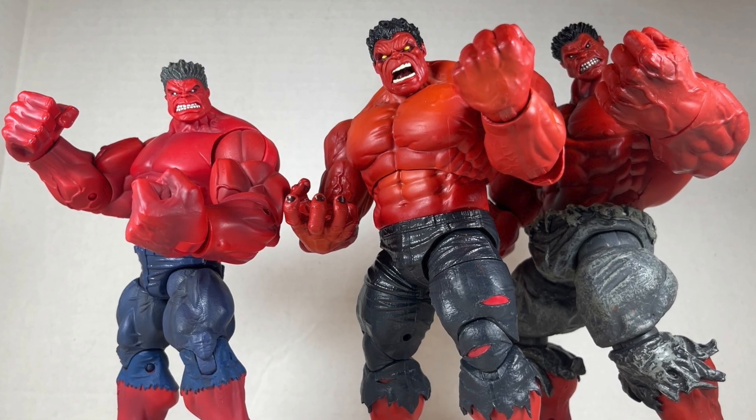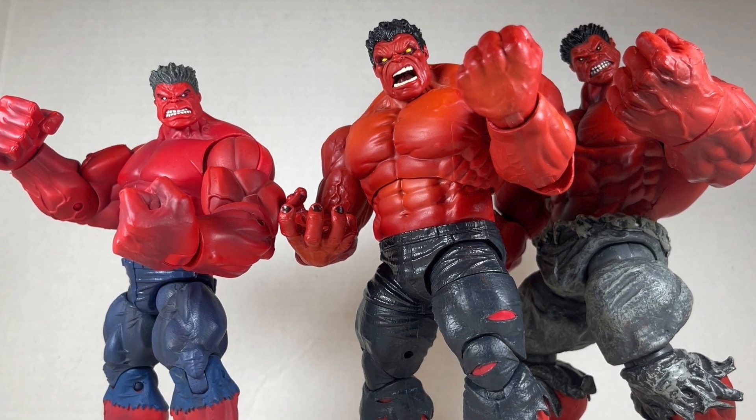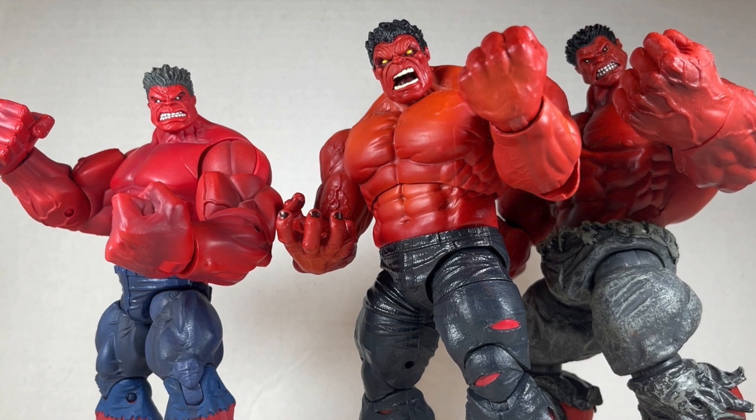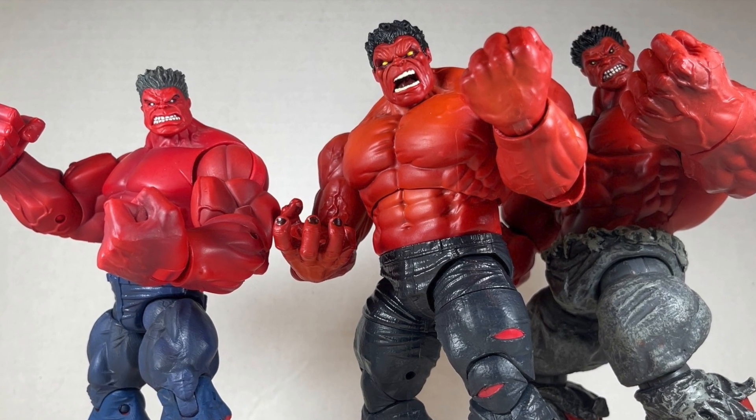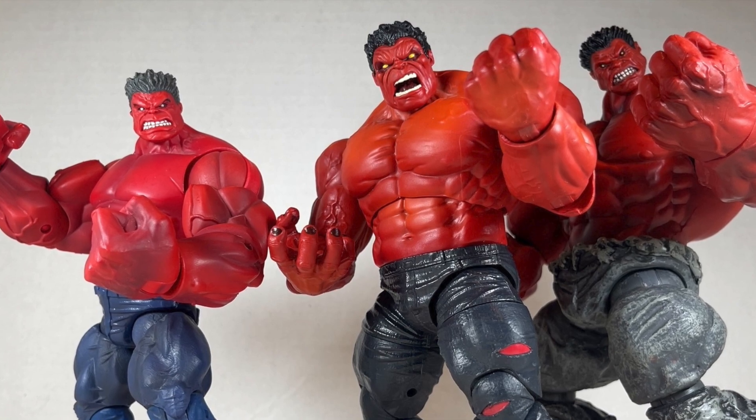Hello everyone and welcome back to Jesse Heck Creative. Today we're going over three different Marvel Red Hulks: the Build-A-Figure, the Legends, and the Diamond Select. Before we begin, make sure to hit that like button and smash that subscribe button. Now let's get to it.